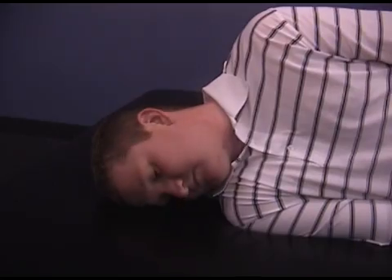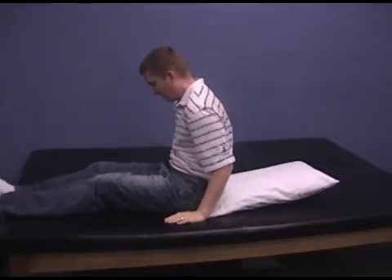To get up, tuck your chin slightly toward your chest and sit up without rolling onto your back as you come up.